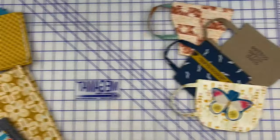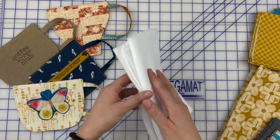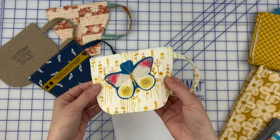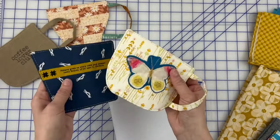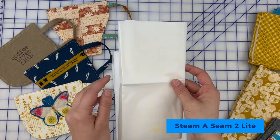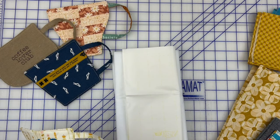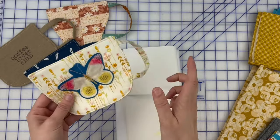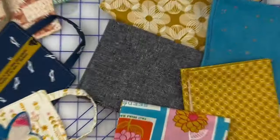For stabilizer, I'm using fusible fleece to give these coasters a little bit of weight — just one layer, and I found that was good. If you want a stiffer look, you could add SF-101 with the fusible fleece, but I'm really content with how these feel. I'm also using Steam-a-Seam 2 Lite for the appliqué pieces to help tack things down — you may have seen this in previous Make It Mondays like the bunny pouch and heart pouch.